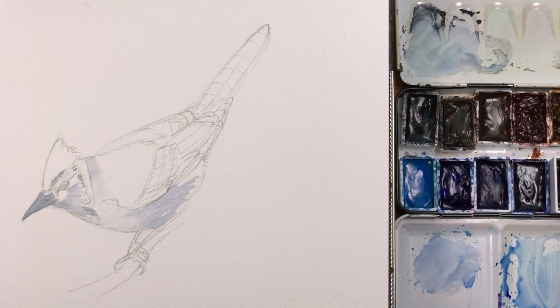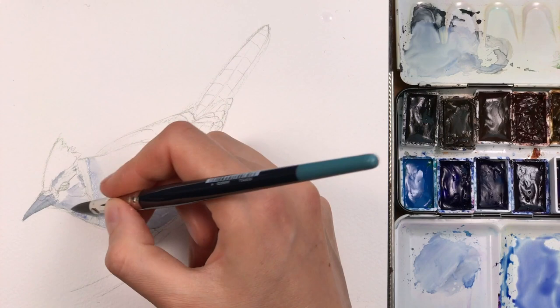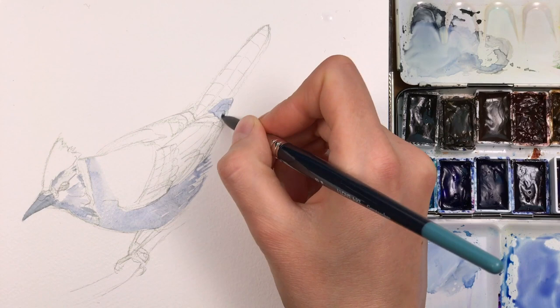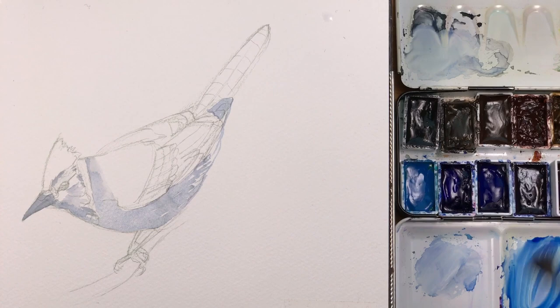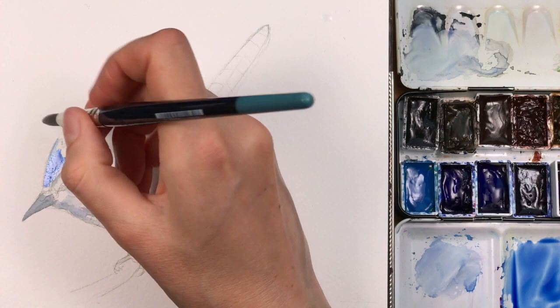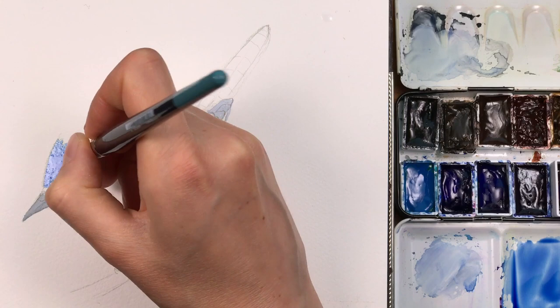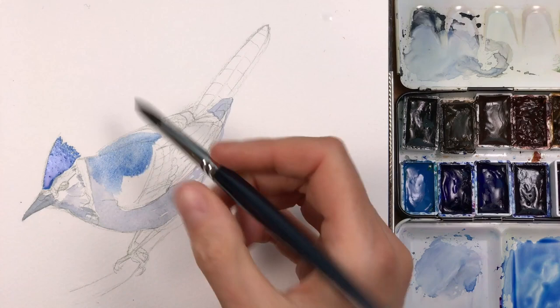What I ended up using for this bird is a mix of talo blue, which is a very intense greenish blue, and ultramarine violet, which is a very soft granulating reddish violet — it gives a beautiful mix. I'm starting to add this on the crest of the bird and on the back region and around the feathers. You almost don't see the granulation in this mix, so it's a very light and lovely color. I can intensify the color by dropping in more paint and spreading it around with my brush.